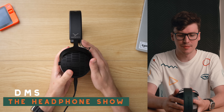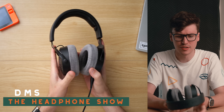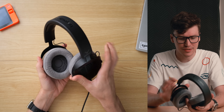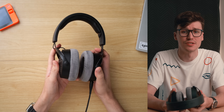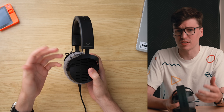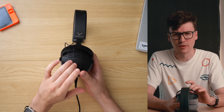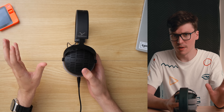Beyerdynamic has done something new with a headphone that's been out for a few years. This is the Beyerdynamic DT900 Pro X, a headphone that released in this new chassis and pad style a few years ago alongside the DT700 Pro X. These two are actually some of the best headphones that Beyer has ever made, though the 900 Pro X still suffers a little bit from classic Beyer treble.